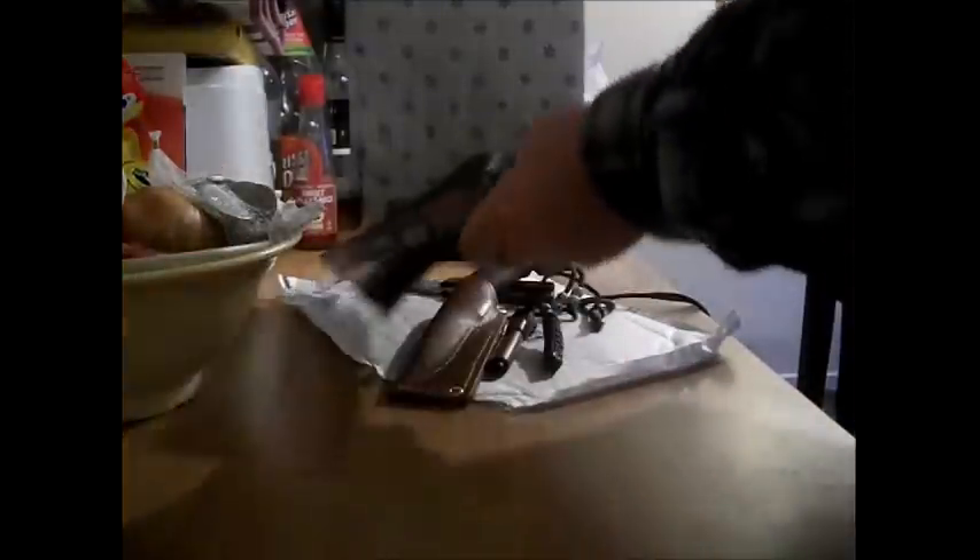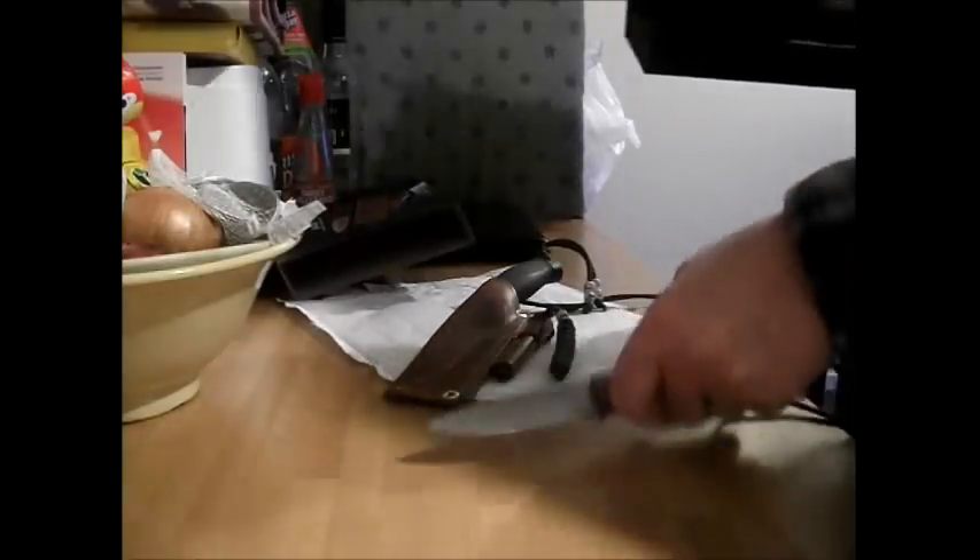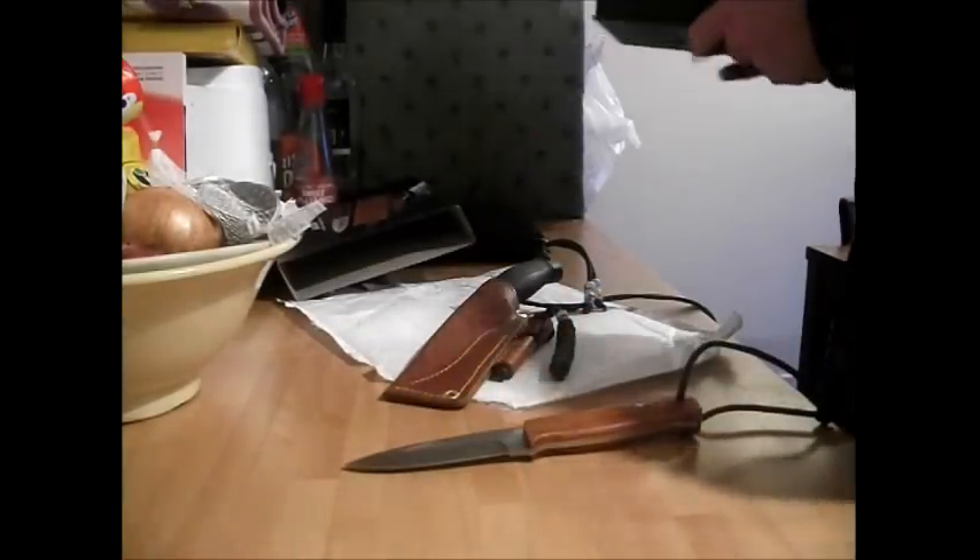There we go — that's the cut-outs for it. I'm using the tripod today so it should be nice and steady. The knife fits in, then the sheath, and then the fire steel. That's the box.